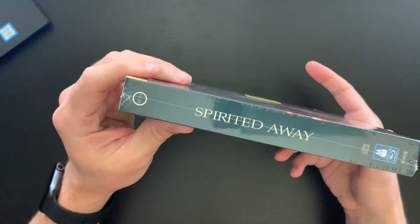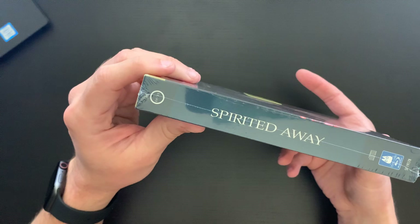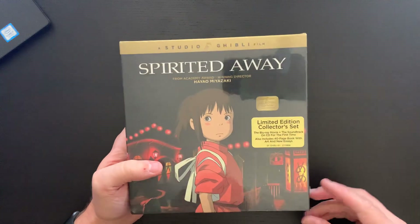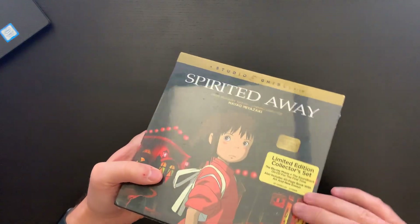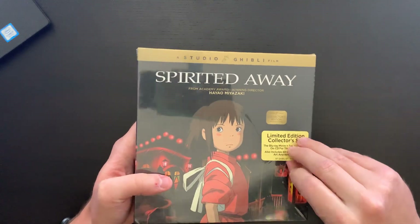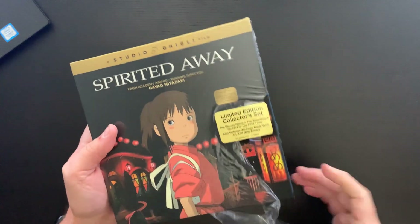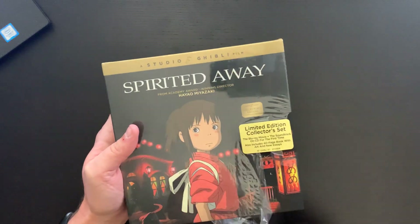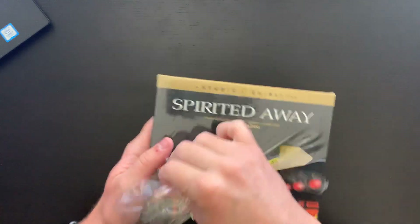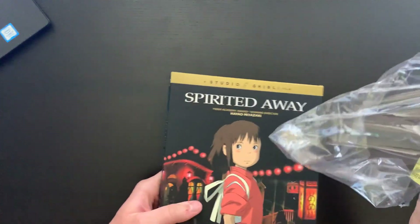On the spine — they have also released My Neighbor Totoro and Princess Mononoke in this format, so this is the third in that series. I sincerely hope that GKids continues putting these editions out. The one I'd be most excited to see is my personal favorite Ghibli film — and though technically it was pre-Ghibli — Nausicaä of the Valley of the Wind. But I love all Ghibli films, so whatever they release would be okay by me.